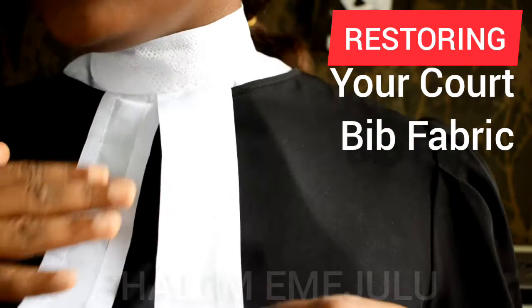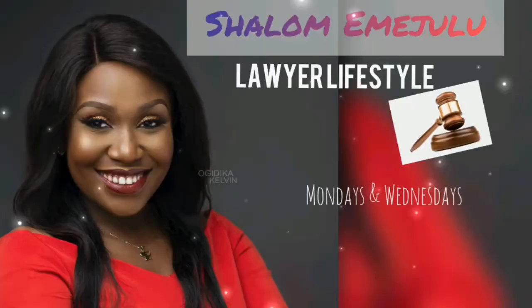The cord bib has proved to be the most fragile part of a lawyer's dressing because of constant washing and subject to lots of bleaching, so in this video I'm going to be showing you how to restore your cord bib fabric.